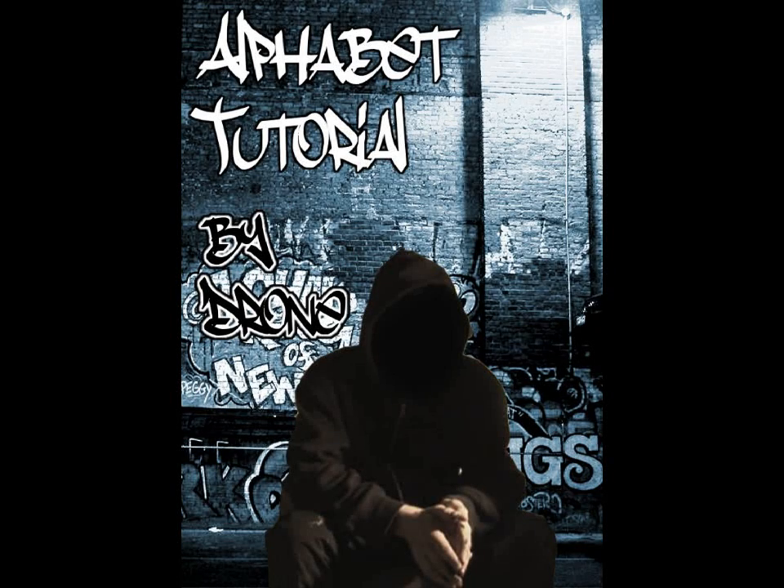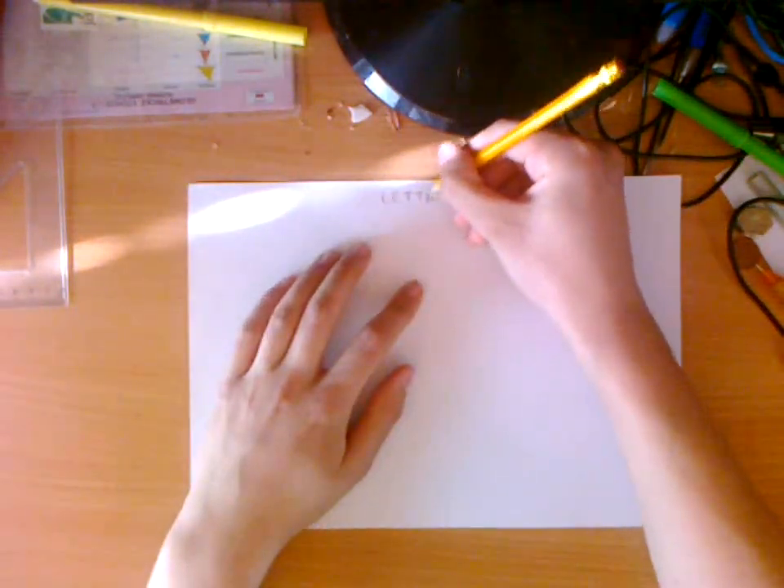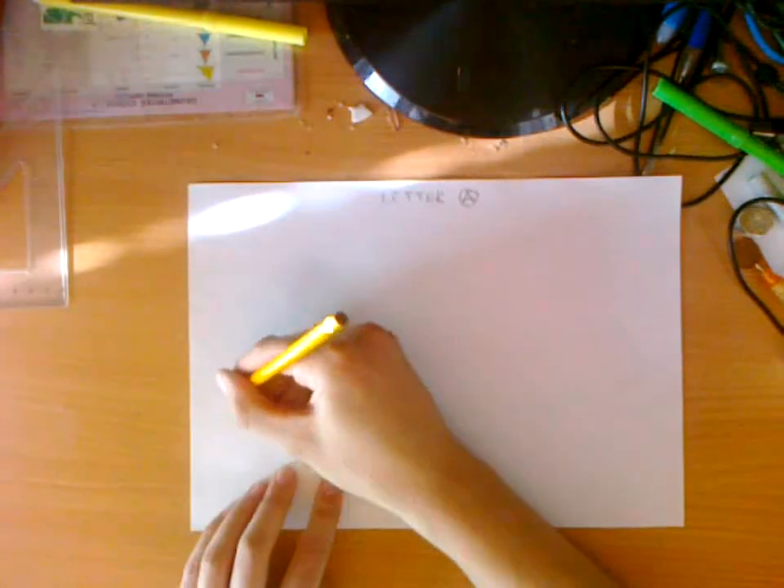Hi, I'm Drone and this is a new tutorial for all who want to learn how to draw graffiti. I'm going to do a tutorial with every letter in alphabetical order, so this first tutorial is how to draw the letter A.